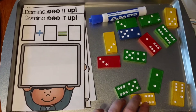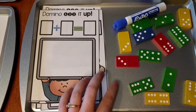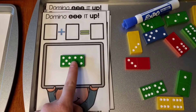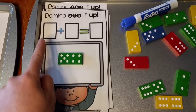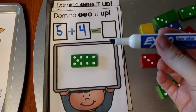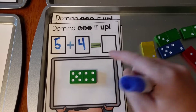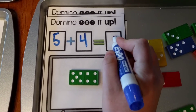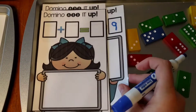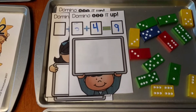This activity just needs dominoes and comes with these little domino cards. You pick a domino, place it on the card, and look at the two sides. I have five on this side and four on this side, so I write five plus four with a dry erase marker. Then I use the dots on the domino to add: five, six, seven, eight, nine — and write nine as my answer. Then take it off, do the next card, and when you're done you erase everything and reuse the cards.